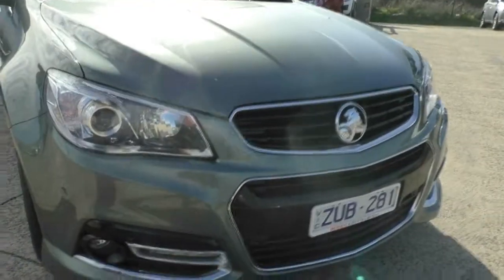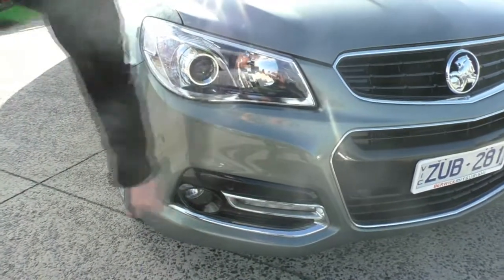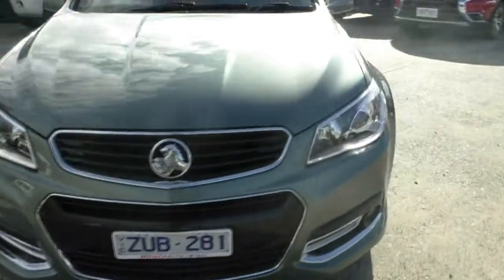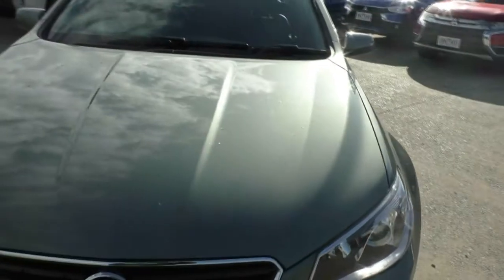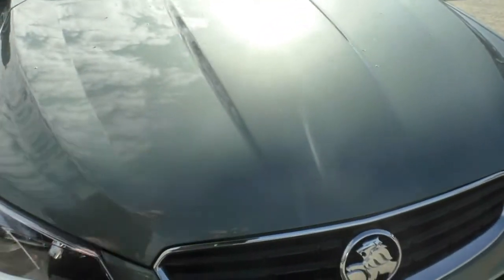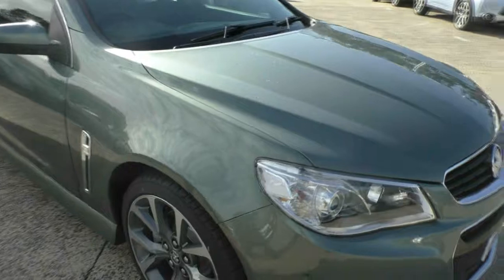We've got the new front design on the vehicle, with LED daytime running lights down the bottom, front fog lights, and ultrasonic park sensors for the automatic parking feature. There are condition wires across the face of the bonnet and it's all in really good order — a couple of little marks but nothing too ugly. A really good vehicle overall.